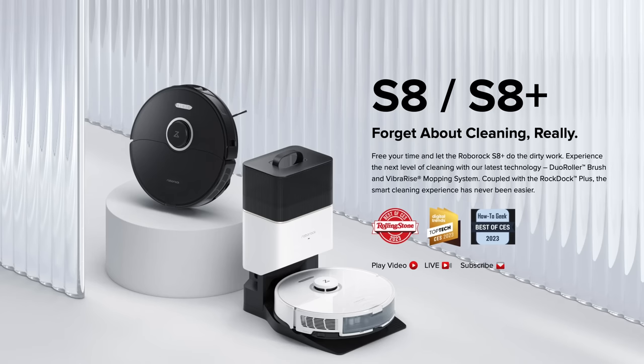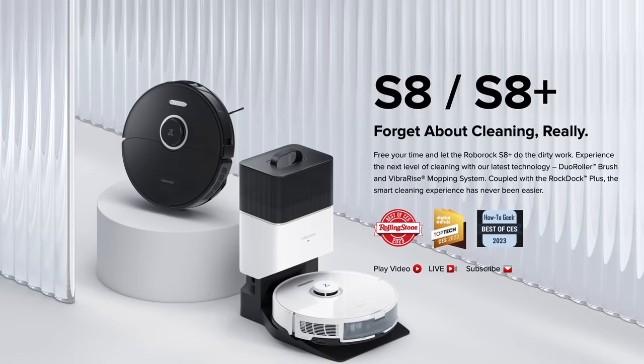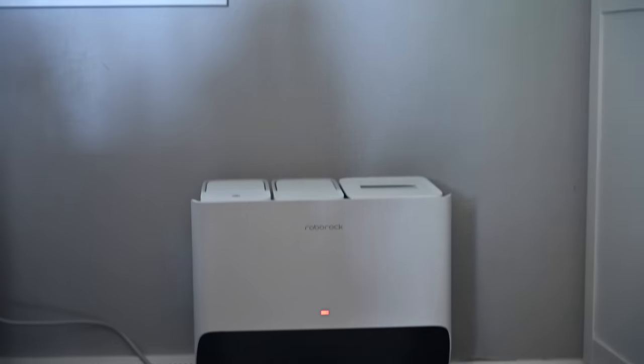In the S8 line, it's divided into three different models. On the low end is the S8, just the standard S8, and it comes with a standard charging docking station. Moving up the list is the S8 Plus. The S8 will run you $750 MSRP, and the S8 Plus is going to run you a cool grand. For that grand, it's upgrading from a standard docking station to an emptying docking station, so it'll charge your robot as well as empty out the dustbin so you don't have to do it so frequently. Then finally, on the top of everything is the S8 Pro Ultra.